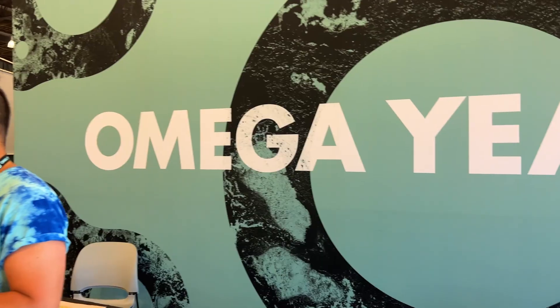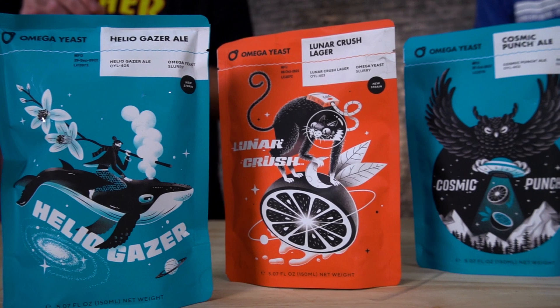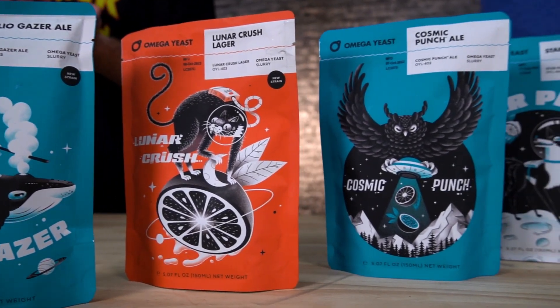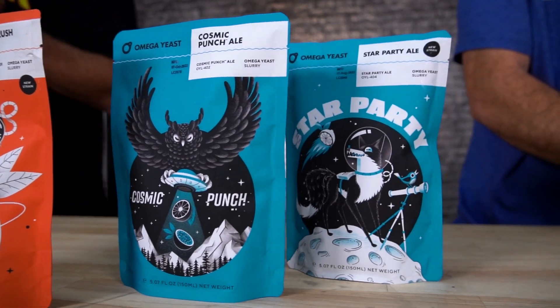Vito here with More Beer. We're at the Omega booth at Homebrew Con. Wanted to stop by and say hi. I love the stuff you guys are doing — the thiolized yeast, the Star Party, the Cosmic Punch, all that kind of stuff. So let's talk a little bit about thiolized yeast, any tips you have for homebrewers out there that are using it, and then anything cool that's coming out that you're stoked on.